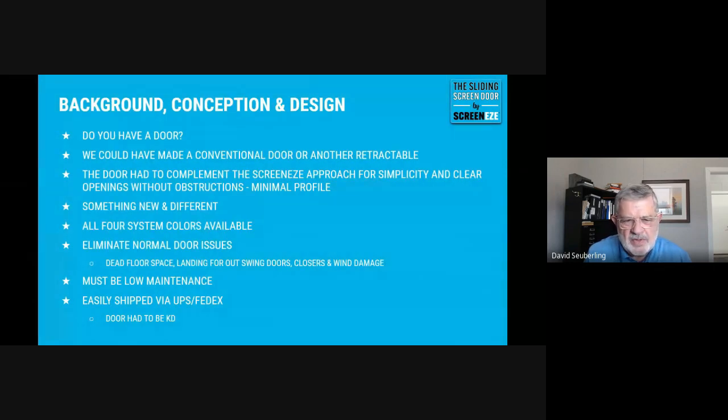The door really rounded out the package — it rounded out the system. So it was important to get that accomplished as soon as possible. It did take 20 years, and it's actually taken about three years. I'll blame a little bit of it on COVID. But the fact is we wanted a door that complemented the product that we have, which is a very, very reliable construction product, and we wanted a door to match it.